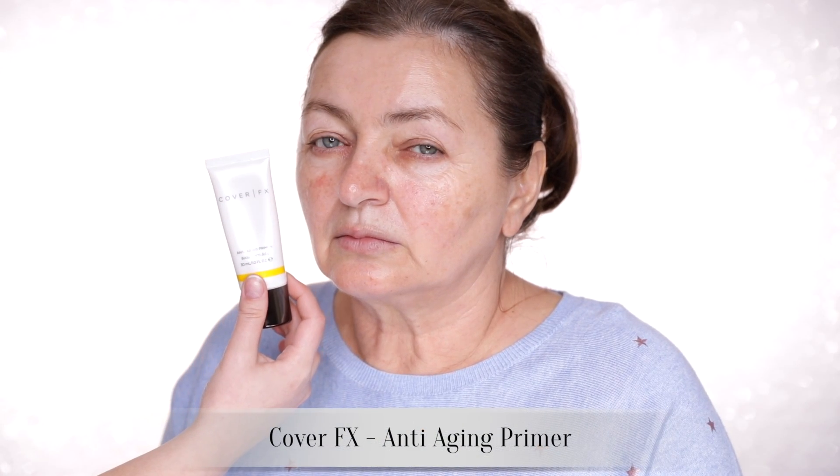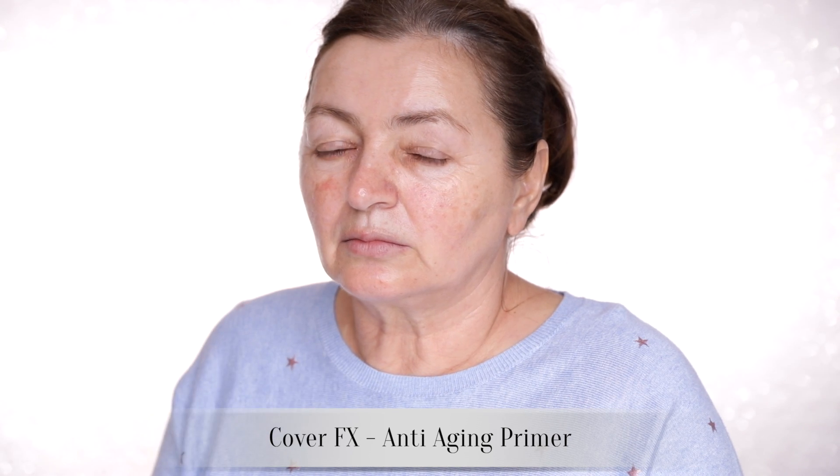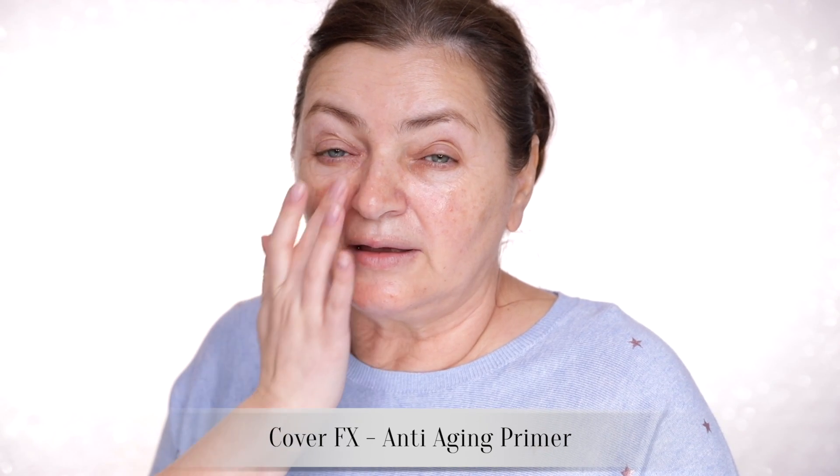Now we're going to give your skincare about five minutes just to settle into the skin, because right now it's looking a little bit dewy and we want it to absorb before we put any foundation on. For primer today, let's go with the Cover FX Anti-Aging Primer. I think this is quite a nice pick for more mature skin types. This one is actually more for dry texture and it's hydrating. I feel it's nice.